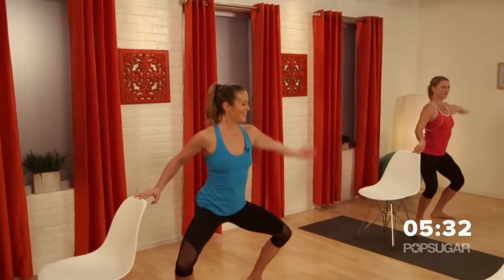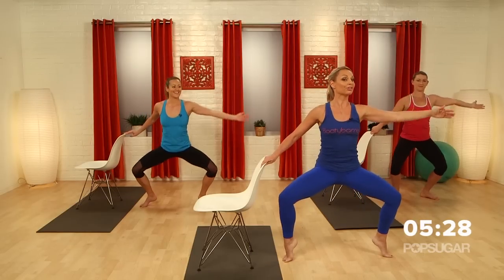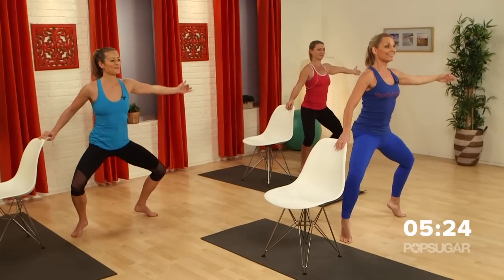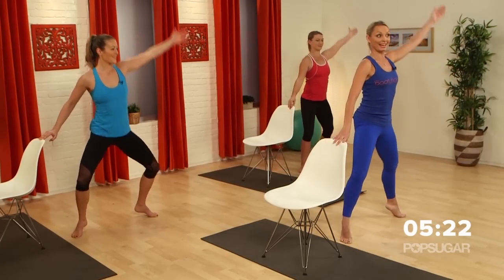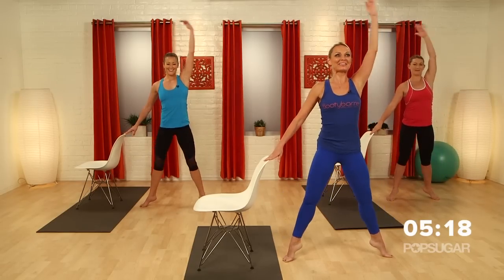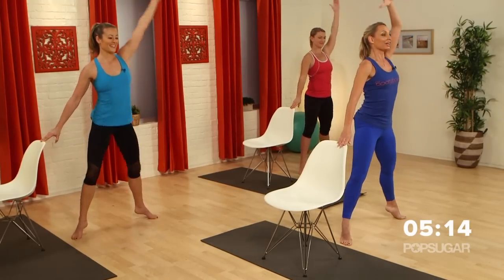And lift. Down. You ready for three pulses? Three, two, one. Lengthen. Now as you lengthen those legs, don't drop the heels. Challenge — one. Last time: three, two, one. Come back down.